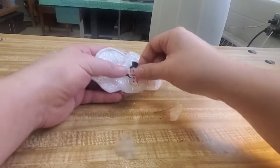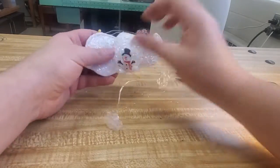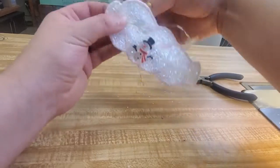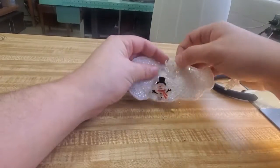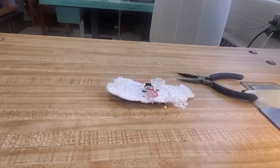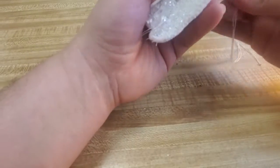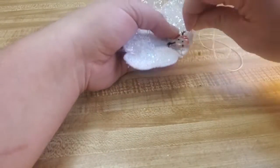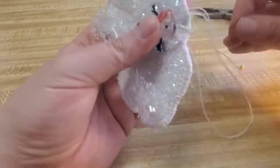Now I'm going to place the snowman and snowflakes just using some pins so I can kind of see what's what. I'm also twisting the wires a little bit around the LEDs to kind of make sure that there's not a whole bunch of extra wire. Once I'm happy with my placement it's time to start sewing my snowman and snowflakes on.